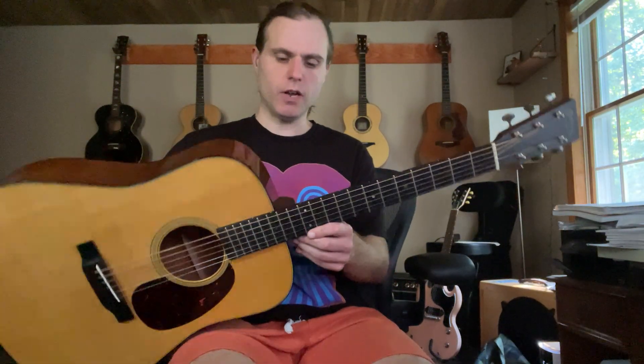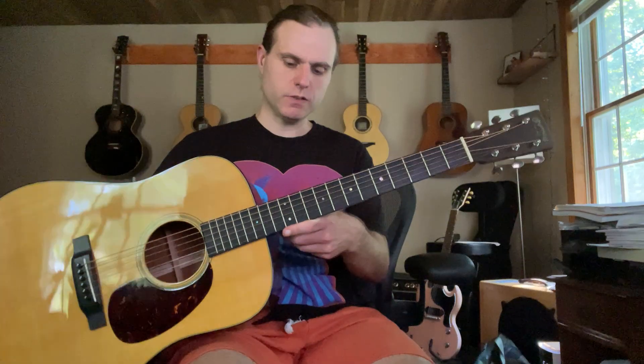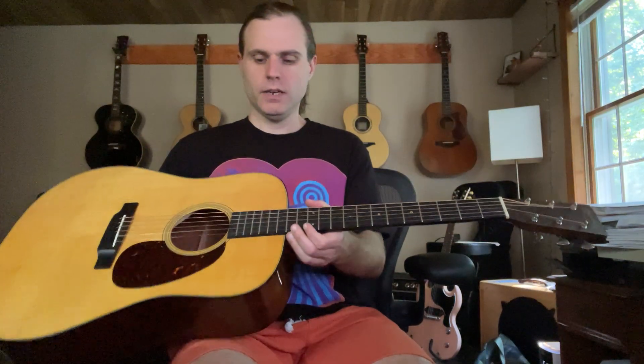Plenty of saddle — setup is spot on right now, three thirty-seconds bass, two thirty-seconds treble. It's got a strap button on the heel and Waverly open-back vintage style tuners.